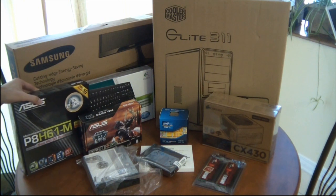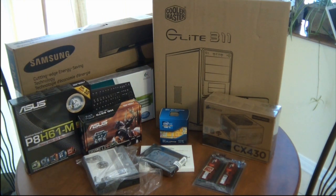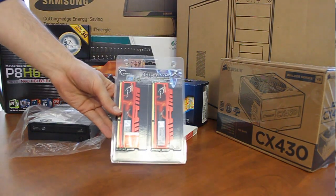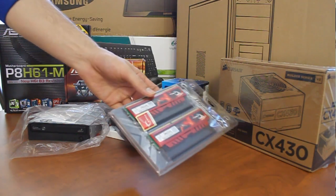This motherboard is a micro ATX form factor that is more budget friendly. Next up is memory. With the low price of RAM these days we can add a lot of it — here going with two sticks of two gigs of DDR3 G-Skill RAM.